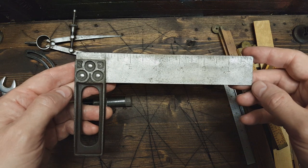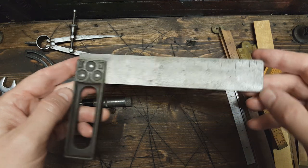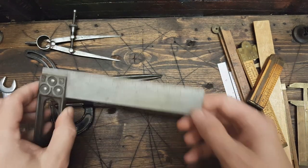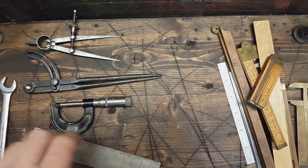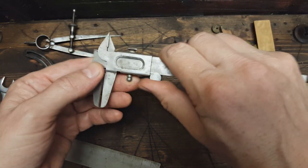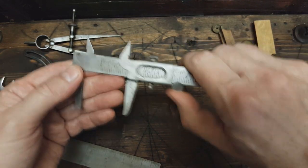We've got another carpenter square — no name on this one. And last, I have another vernier caliper here — this one's made in Spain.